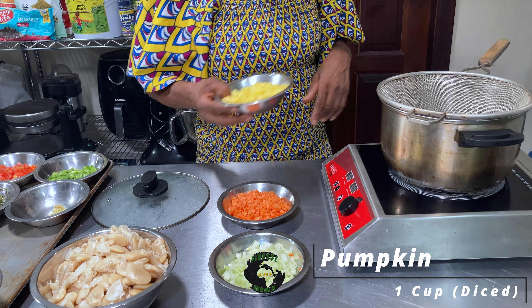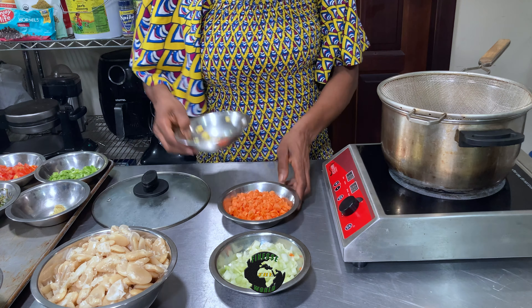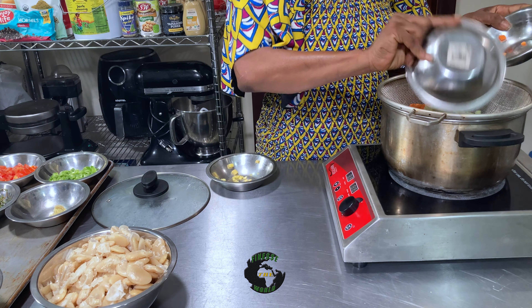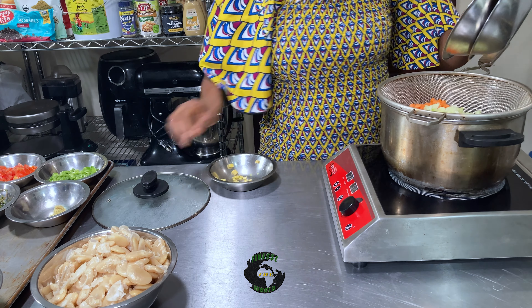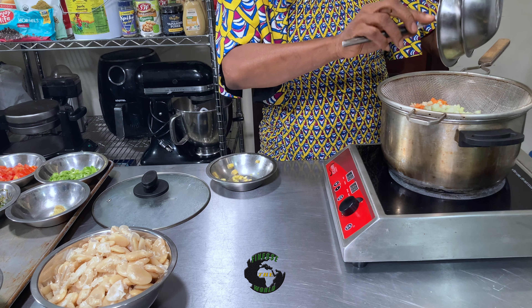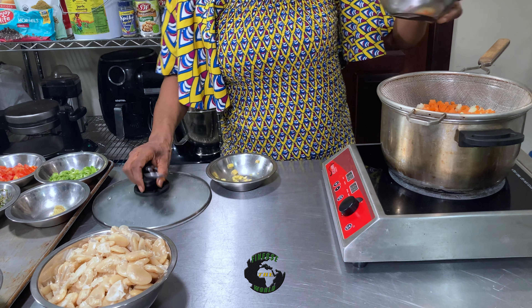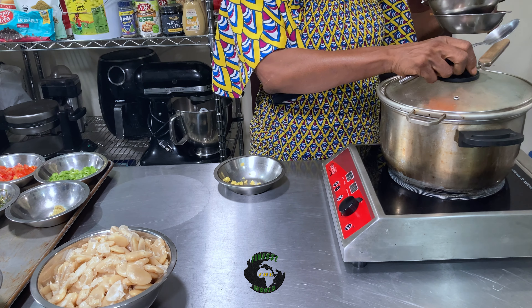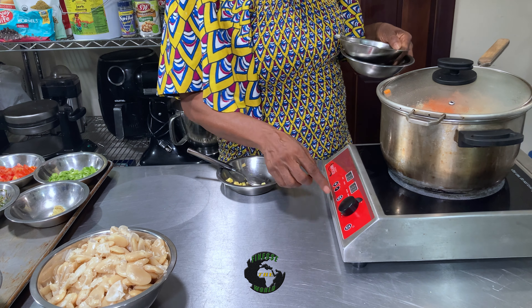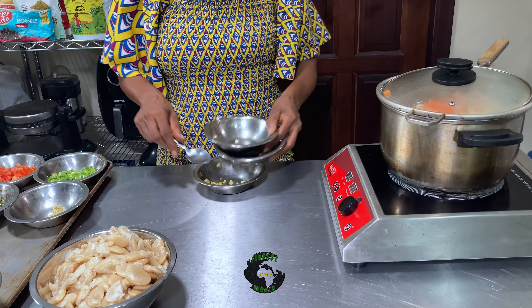So I'm going to start by steaming my pumpkin, my carrots, and my chocho. I like to steam my vegetables all the time, guys — it's just better for them. I don't like them soaking in the water and losing all the vitamin content. We'll put that on and let it cook for about seven to eight minutes.